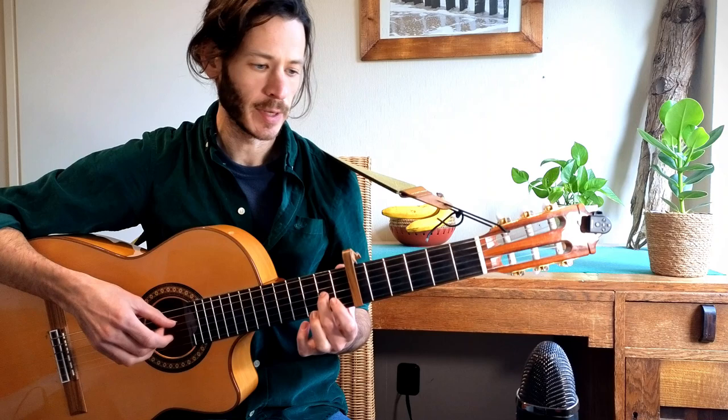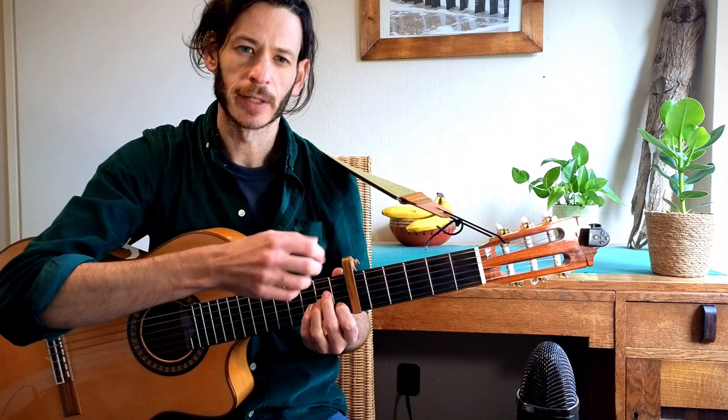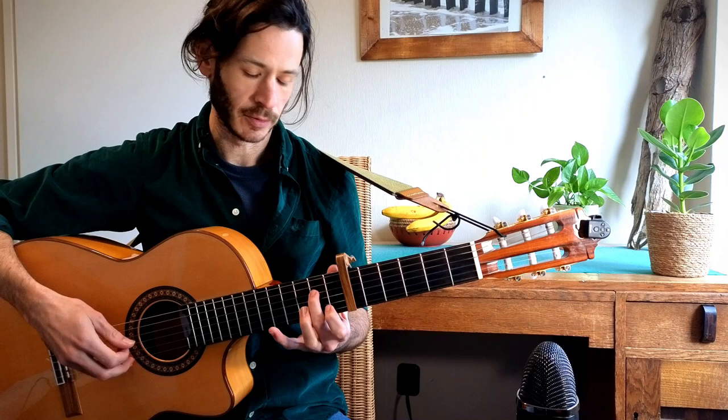Then we move to the second fret on the third string, pull off to the open string, and then the second fret on the fourth string and pull off to the open string. So these are basically the notes of the A minor chord, and after each note I'm doing a pull-off to the open string.